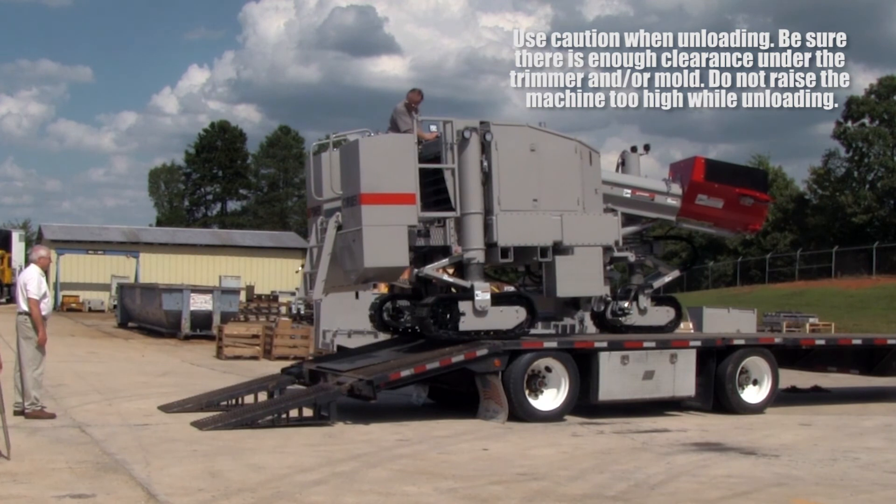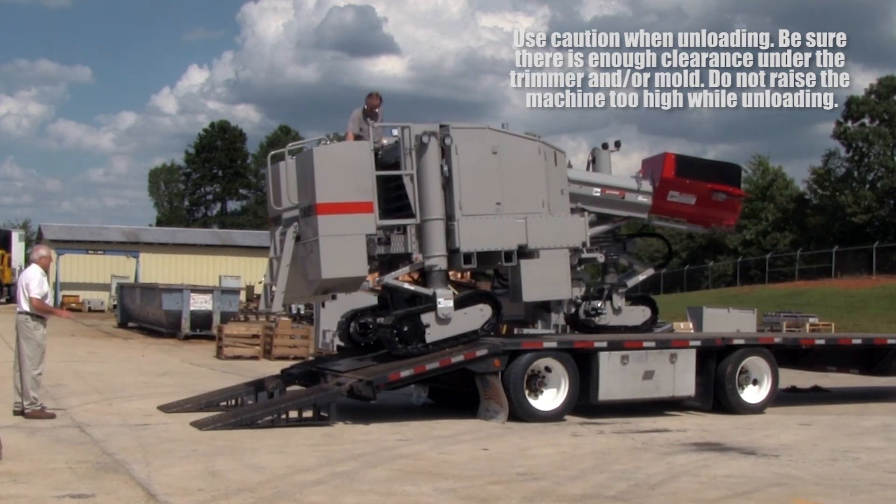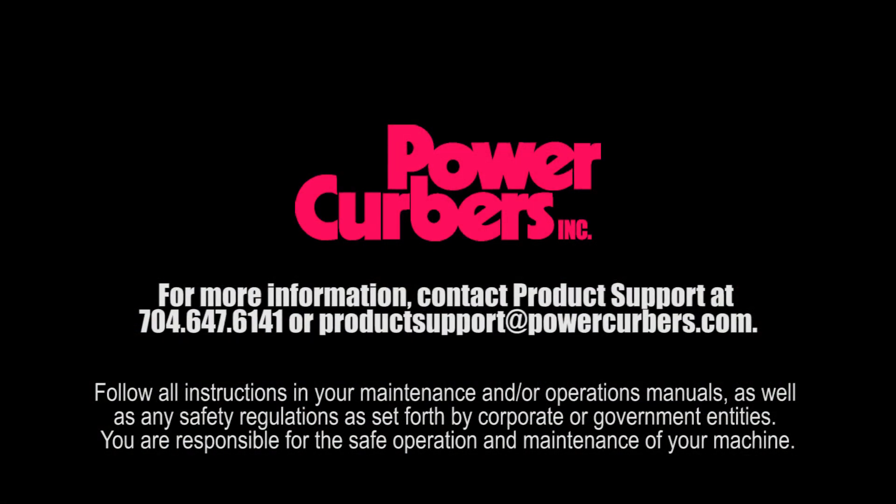Unloading requires the same attention to detail and safety precautions as loading. Please be familiar with all machine controls and review the operator's manual before attempting to move, load, or unload your 5700C.